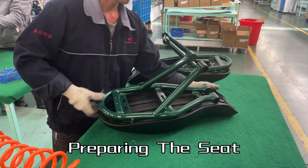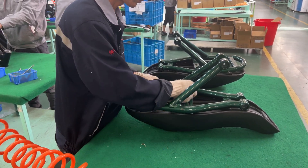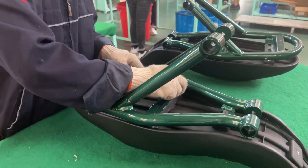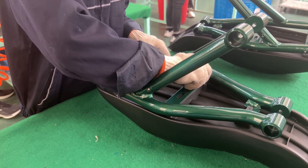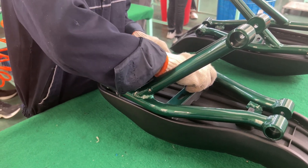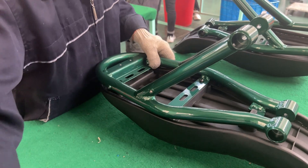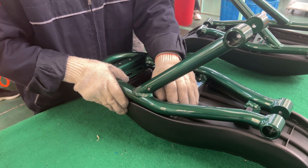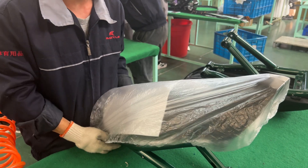Now with the individual parts prepared, it is time to assemble the frame. The Bully GT frame consists of three separate components: the seat, which is what you're seeing right now, the swing arm, and the mainframe. They start by connecting the rear seat parts and then the rear swing arm.